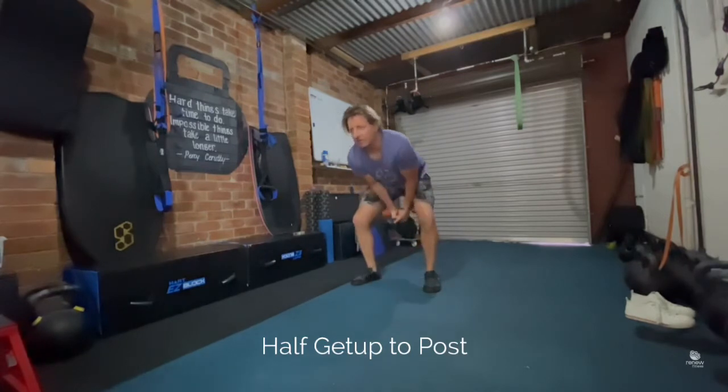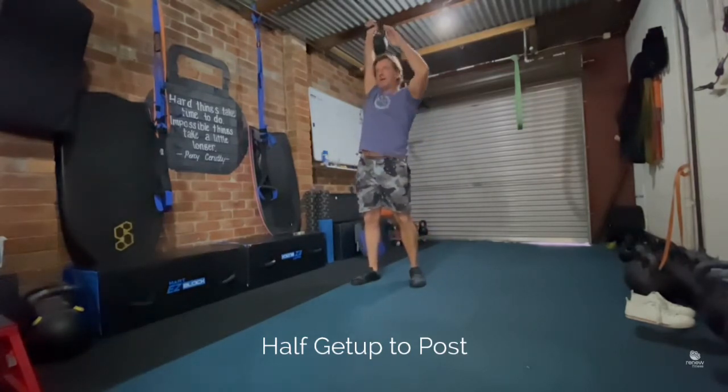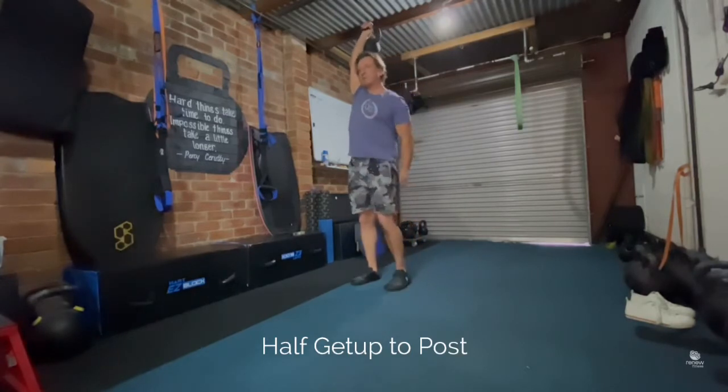To get the bell up, I recommend assist pressing it into position. Lock the elbow out — strong starting position.